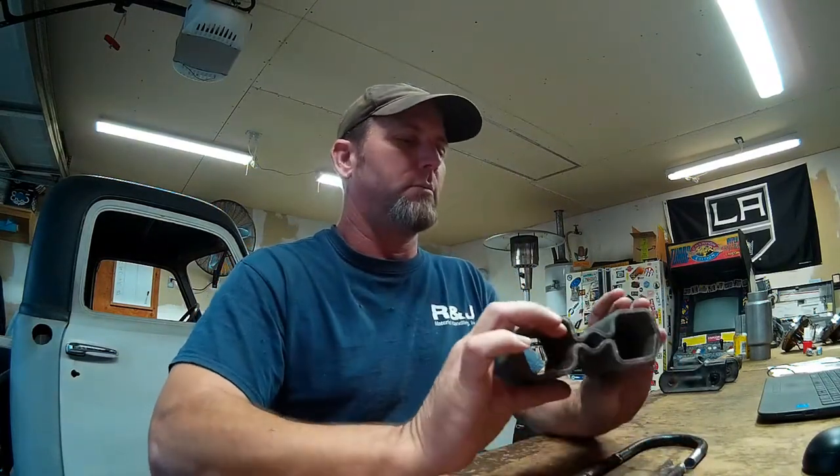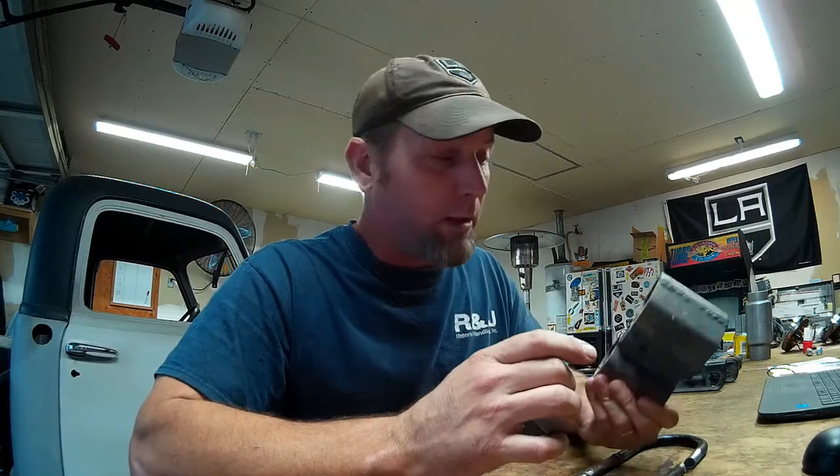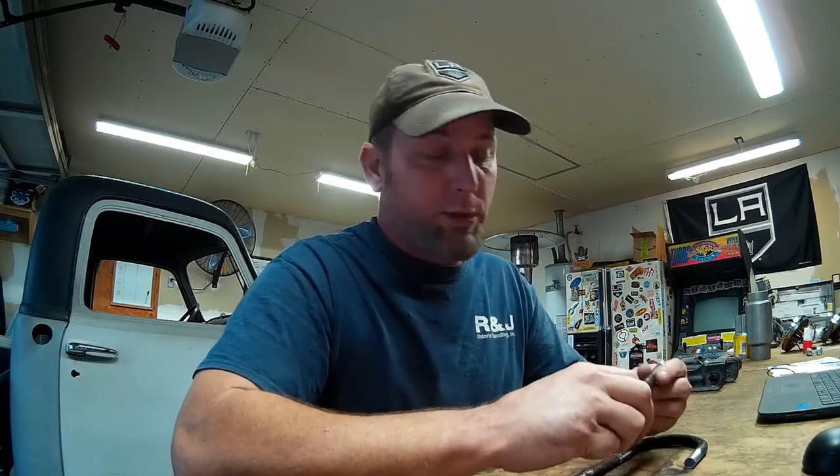I got the 2-inch blocks on — took the 3-inch fabricated tubing blocks out and installed our new U-bolts and lock nut hardware. The U-bolts were the correct length so I didn't have to trim them, the lock nuts threaded on nice, so everything's real clean and proper under there. Now we don't have to worry about the rear end falling out from under the truck.